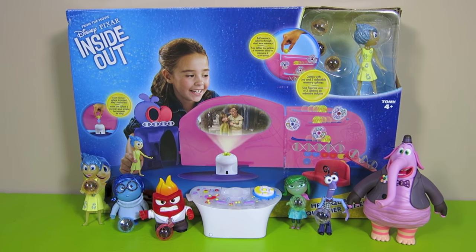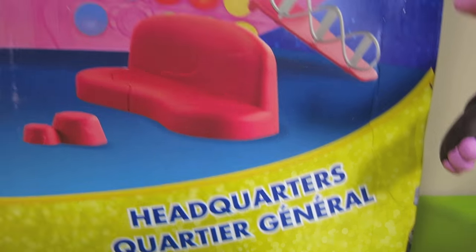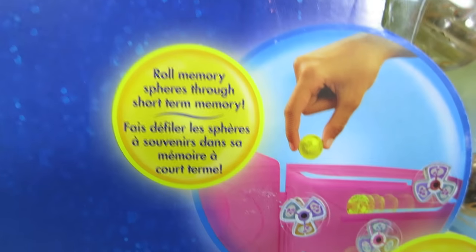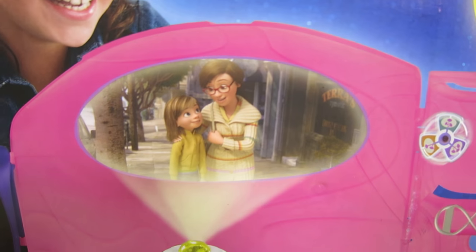Here's the new Inside Out Headquarters playset. Have you seen the new movie yet? It's really cool. This Inside Out Headquarters comes with one Joy character, three memory spheres, and you can roll the spheres through the short-term memory. You can also insert a sphere into the mini console to project Riley's memories.